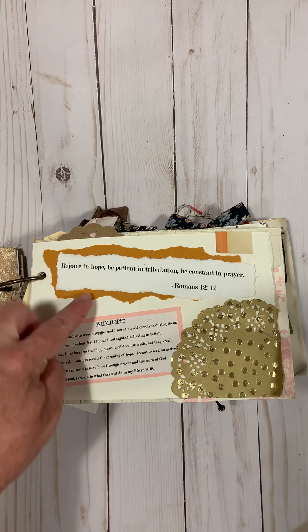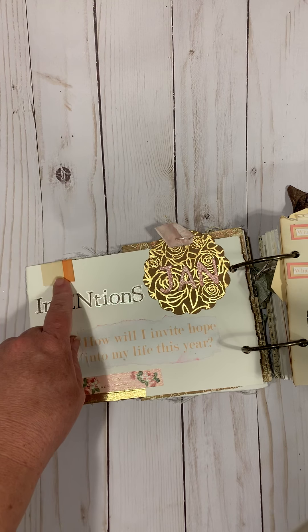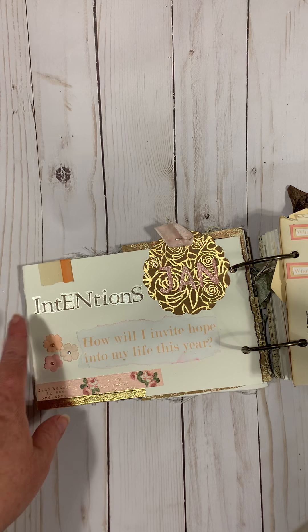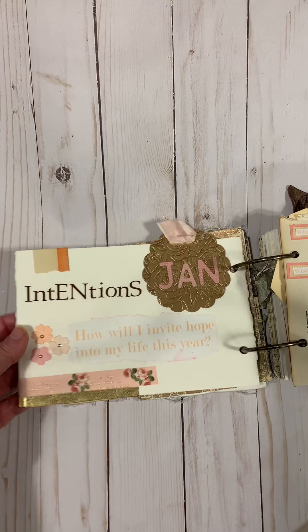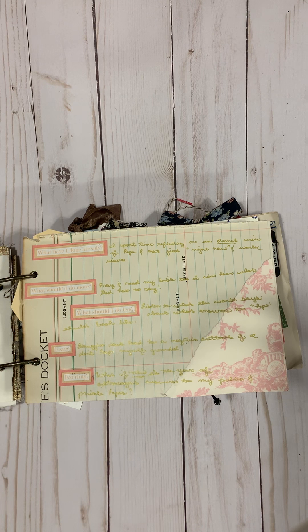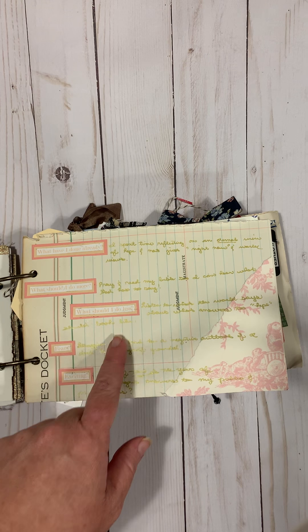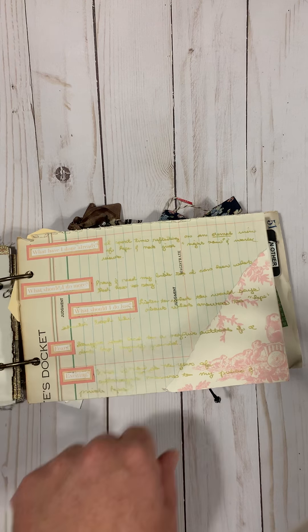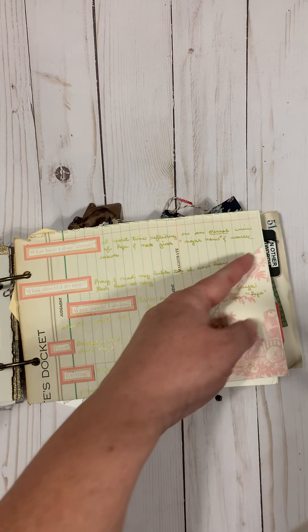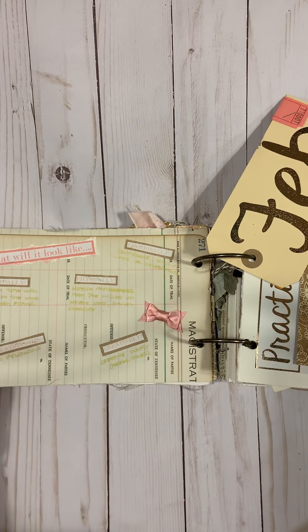This page was already in the journal but I added these little scraps. On the back I did my intentions for the year. I added different things — if you go through you can see what was already there and what I added. This was 'how I invite hope into my life,' and then I did different prompts about hope: what have I done already, what should I do more, what should I do less, my fears, and what I find exciting. That was a prompt from Ali Edwards, and I added some sheets of paper.